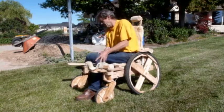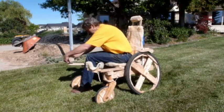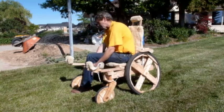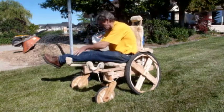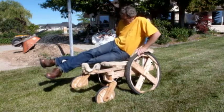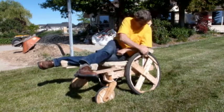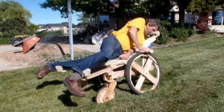One of the unique features of the WOW is the ability to transition from seated to face down operation. The transition may seem complicated at first, but after a few tries it becomes quick and easy.